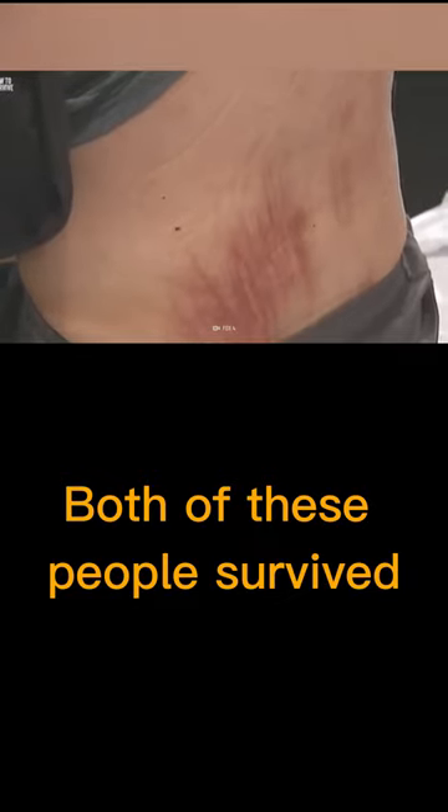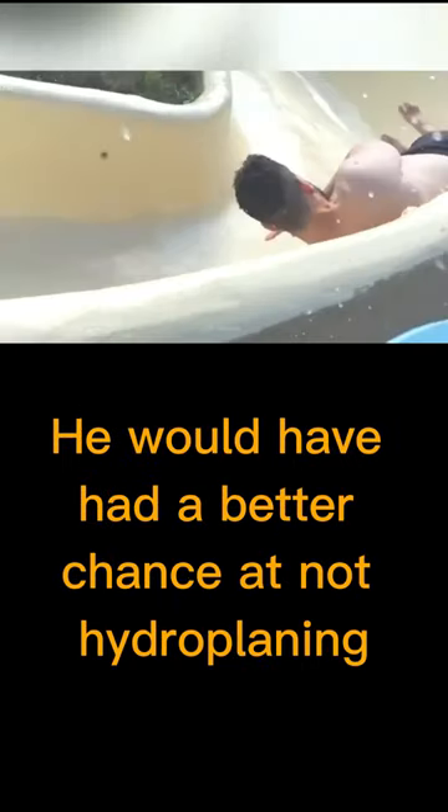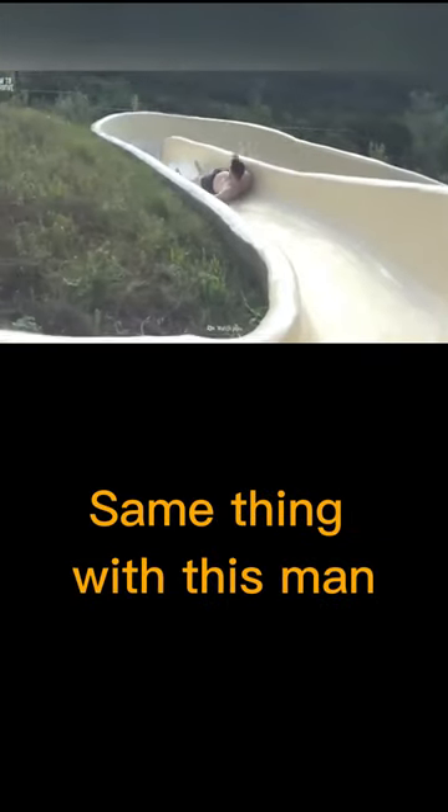Both of these people survived, but they both had one thing in common on water slides — you're supposed to cross your legs, but neither one of them did this. If the boy had crossed his legs, he would have had a better chance at not hydroplaning, and the same thing applies to this man.